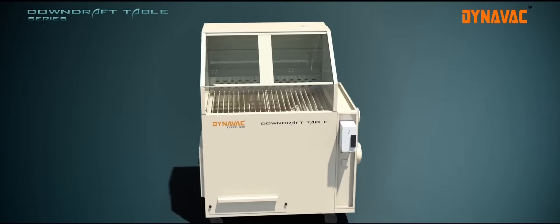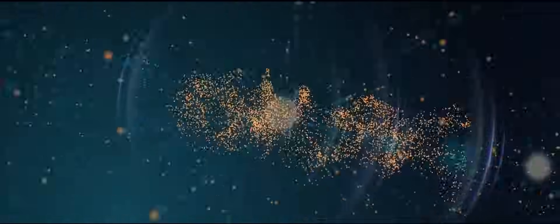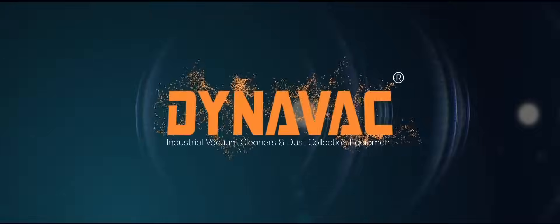Dynavac industrial vacuum cleaners and dust collection equipment — your perfect solution for quick and efficient cleaning. Thank you.